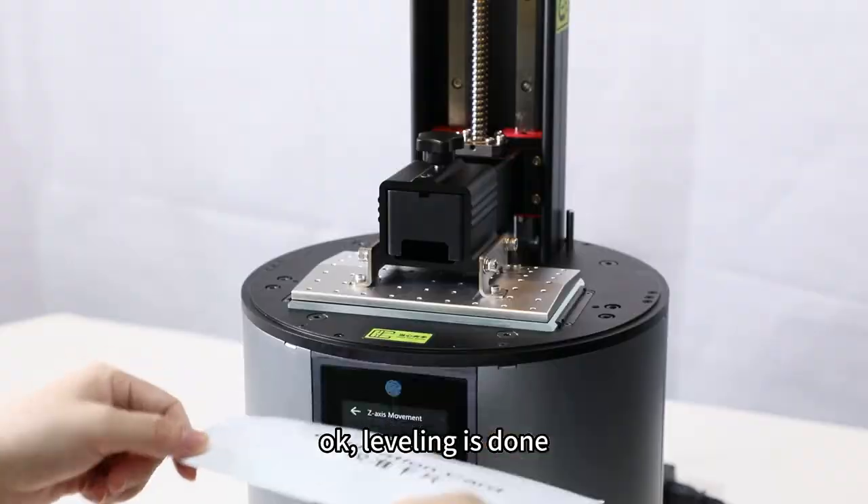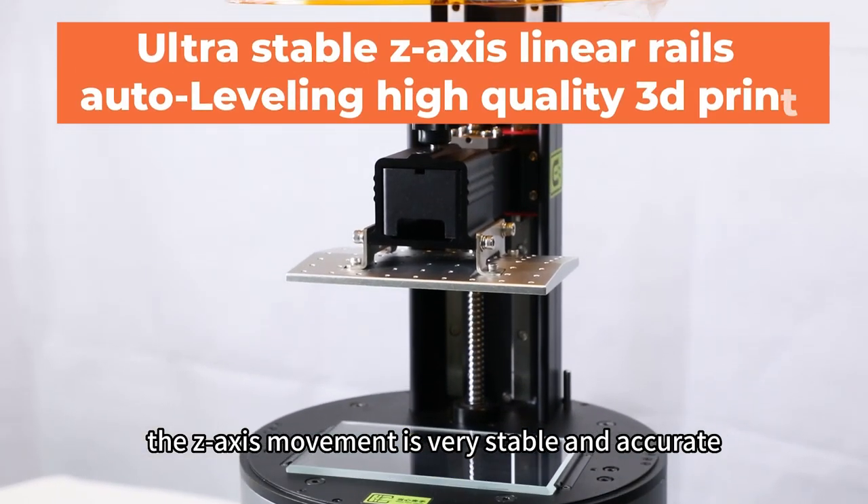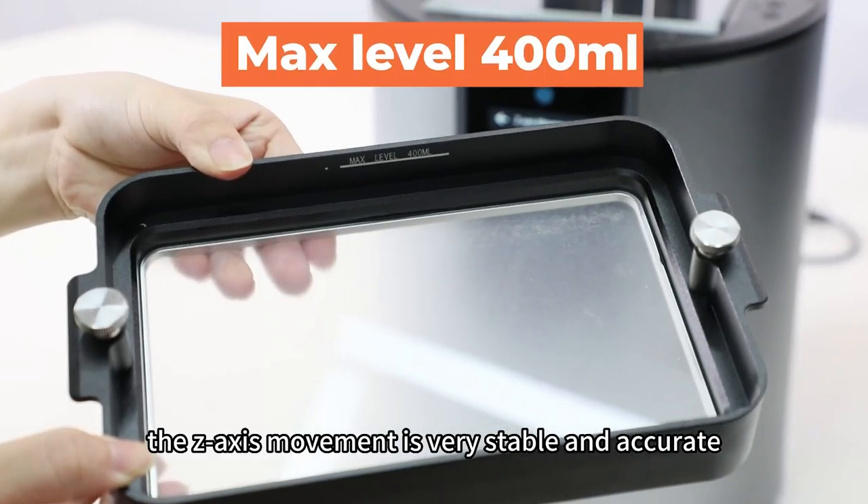Okay, leveling is done. With two linear guides and bolts screws, the Z-axis movement is so stable and accurate.